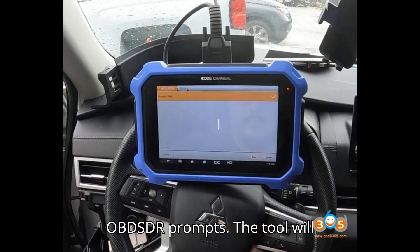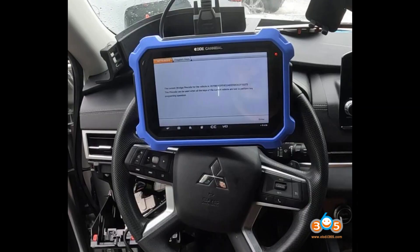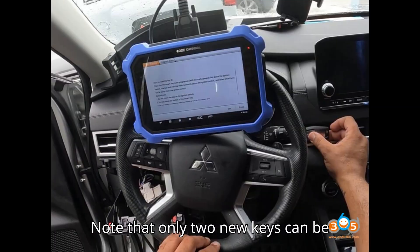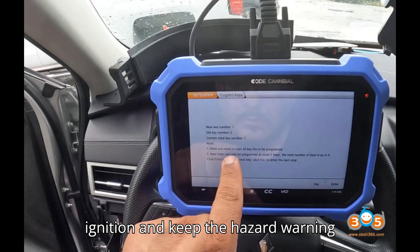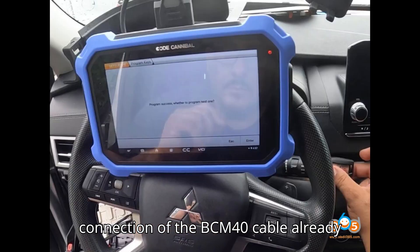Step 6: Follow the Obstar prompts. The tool will require a network connection to proceed. The system will erase all previous keys — note that only two new keys can be programmed per session. Turn off the ignition and keep the hazard warning lights on. Obstar will ask you to confirm the connection of the BCM 40-pin cable, which is already done.